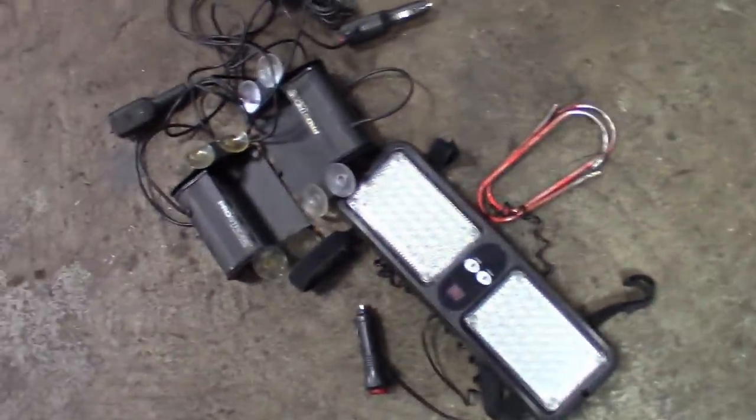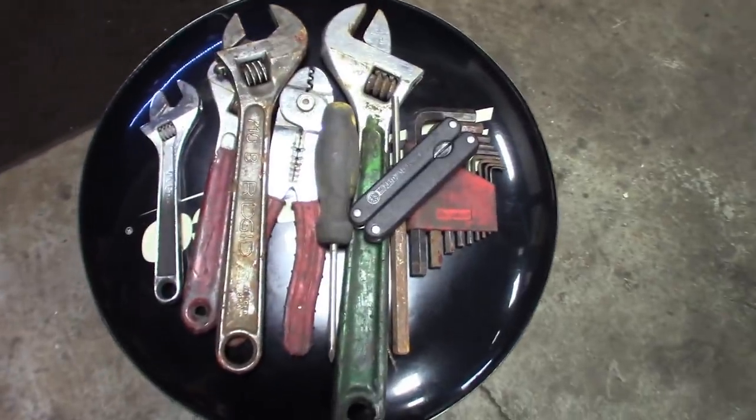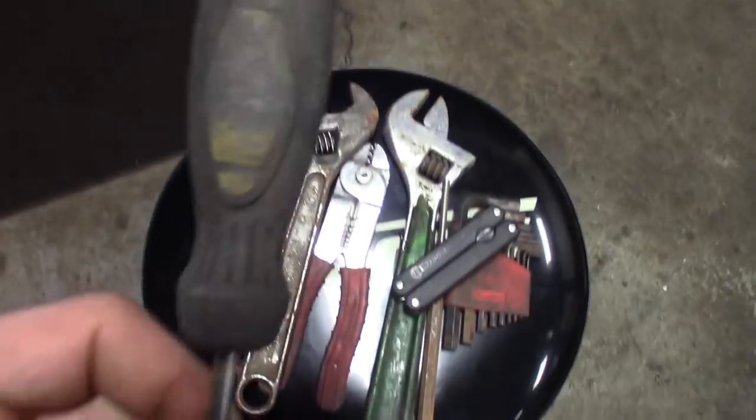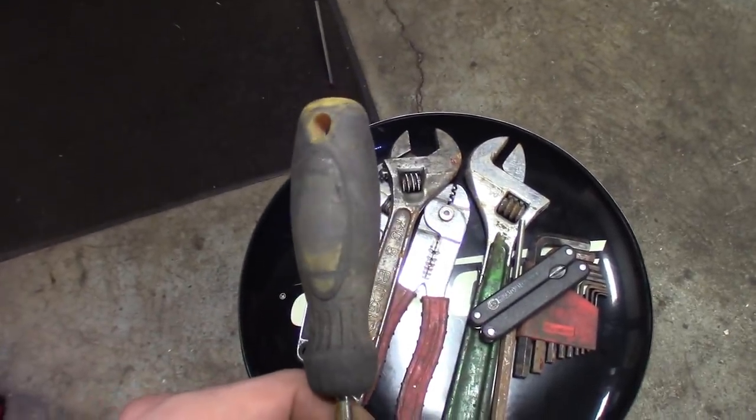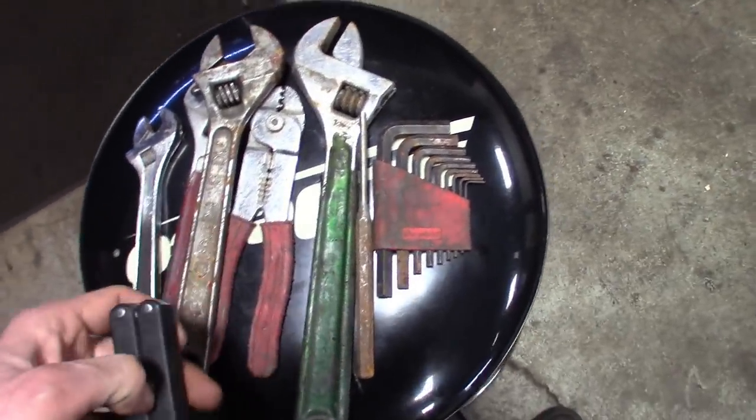Got some lighting too — some kind of strobe light, I turned it on and everything works. It strobe's amber and white. Also got some crescent wrenches in various sizes, another screwdriver — probably Stanley or something — a little multi-tool, and some allen keys. Cool stuff.